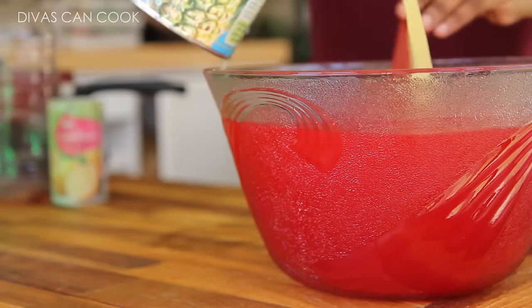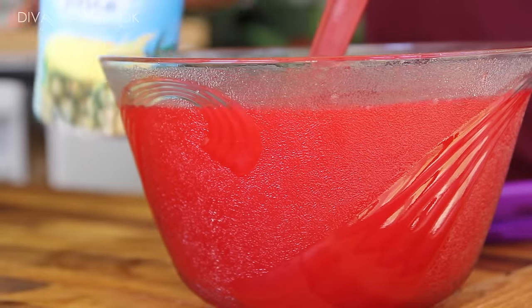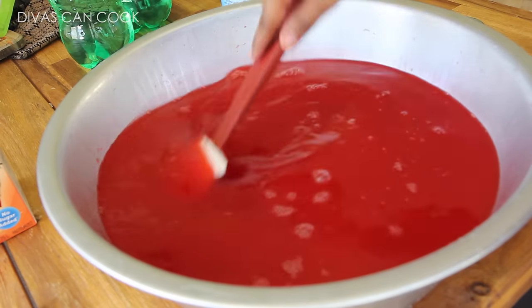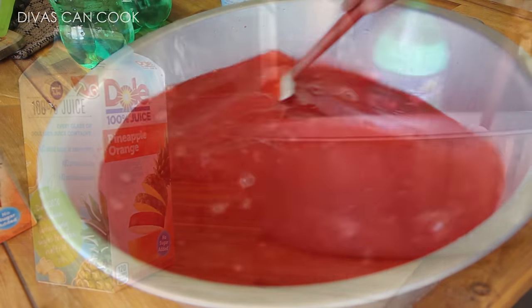Alright, next I'm going to add in my pineapple juice. Pour that right on in — and then I said, Monique, girl, get you a bigger bowl! So I went and got a bigger bowl.